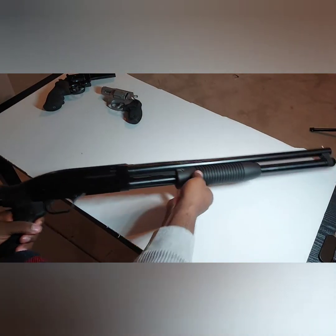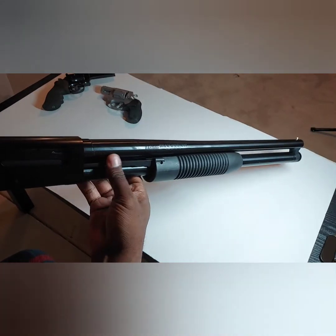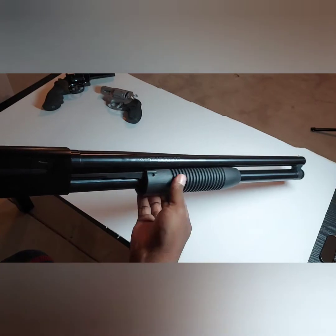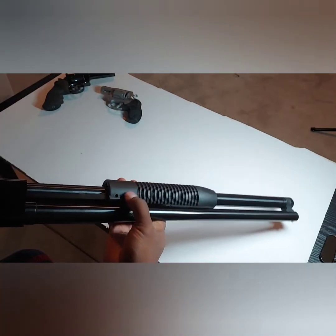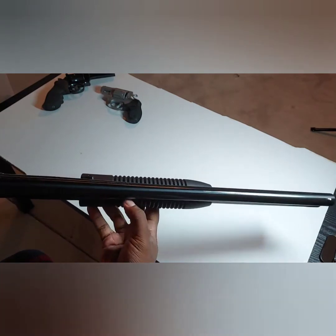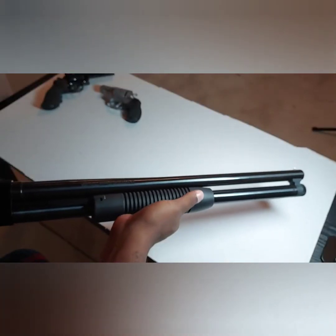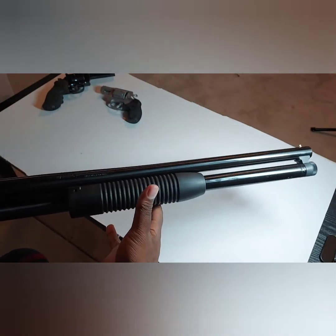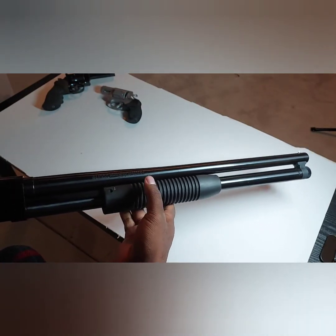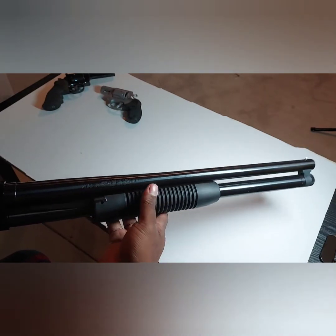Another clear difference is these action bars right here — they're riveted into the forearm on the Maverick 88s. It's not like that on the Mossberg. That's one reason why you cannot interchange forearms between both guns. I'm pretty sure some people have figured out how to do it, but you have to do a lot of different modifications to make that happen.